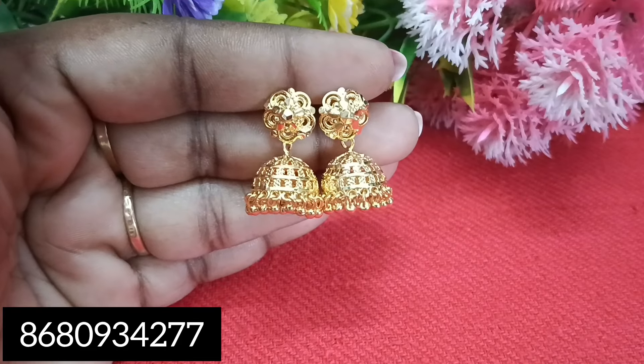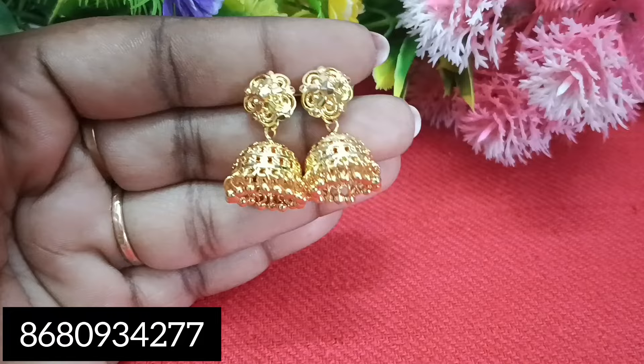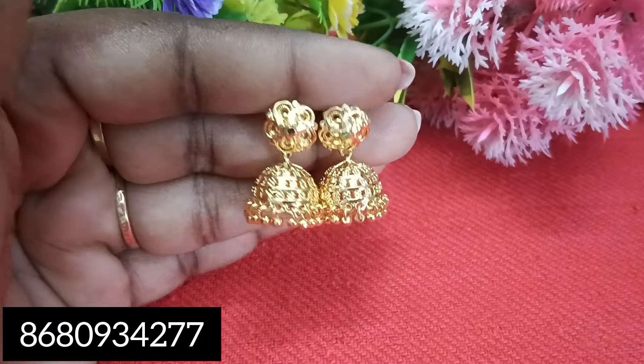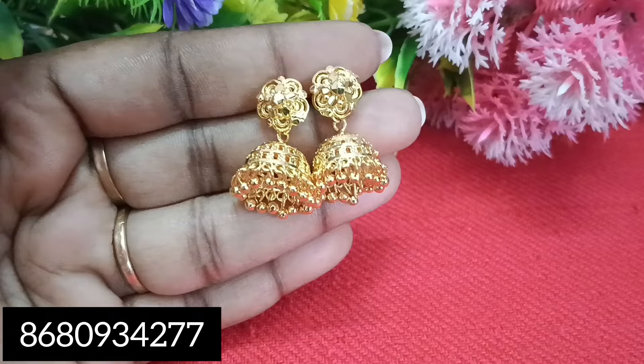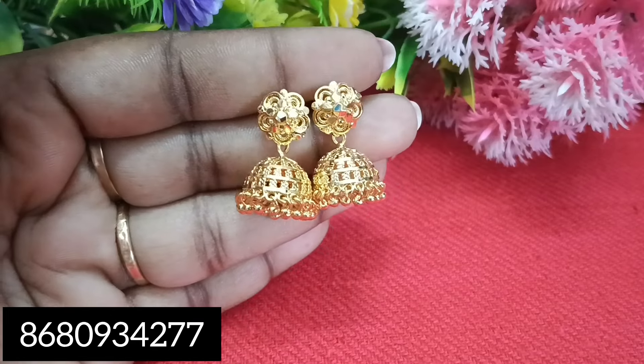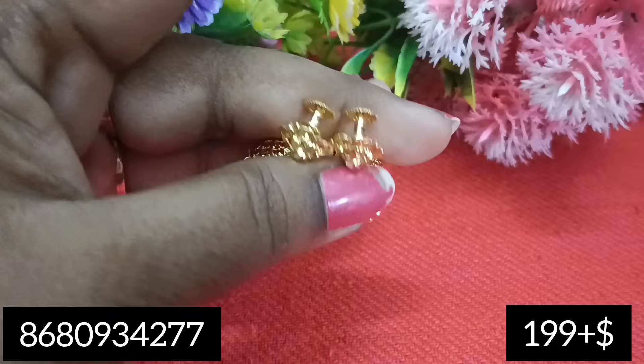Hello friends, welcome to my channel. Subscribe to our channel and click on the bell button. If you have a video notification, you will be able to share the video with us.